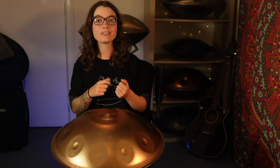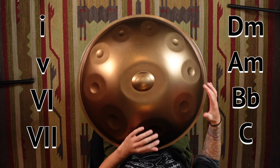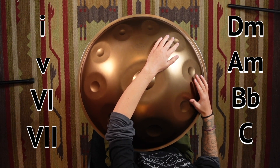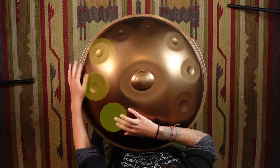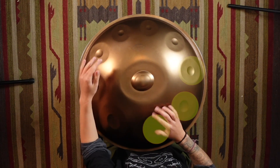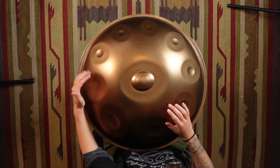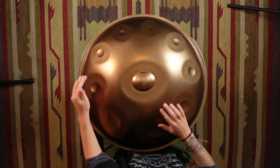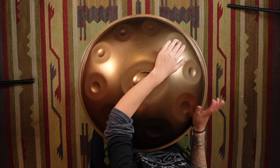Our next chord progression is a little bit similar, with a bit of a difference in the middle. It's one, five, six, seven. And on this instrument, that's D minor, A minor, B flat, and C. One, six, seven, six.